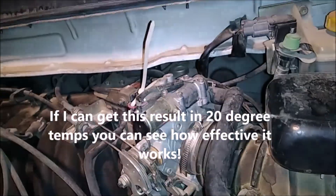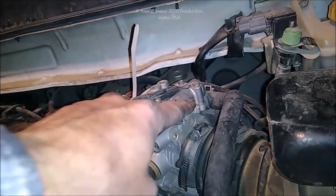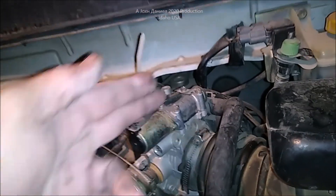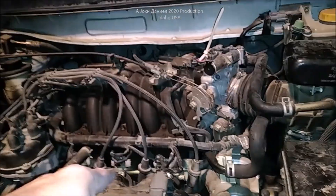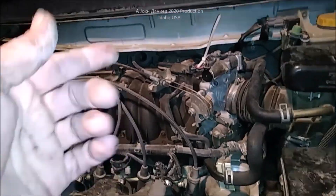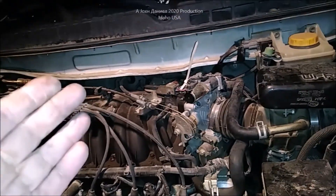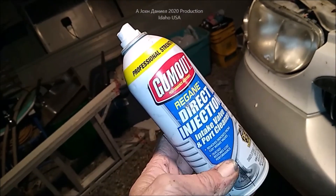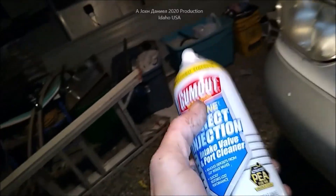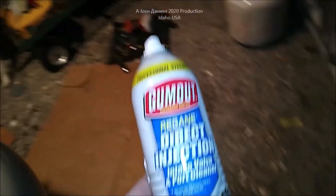Be sure you get a handful of q-tips and do not leave any fibers in there. I had somebody do that once and they couldn't figure it out — we had to actually disassemble the whole assembly. But it's an easy fix. That is your idle air control valve, and it doesn't matter what model vehicle you have — they all have them when they're fuel injected. If you have over 80,000 miles I recommend you do it. The stuff that works the best — and doesn't mess with the valve seals — is this: Gum Out direct injection. I'm not sponsored by them, but it works better than carburetor cleaner.